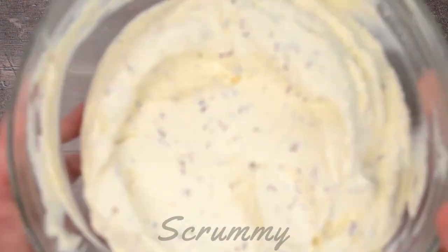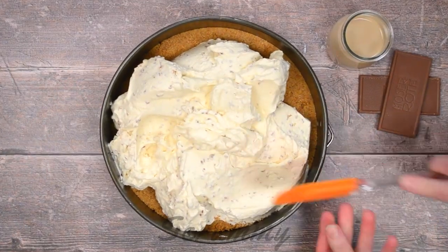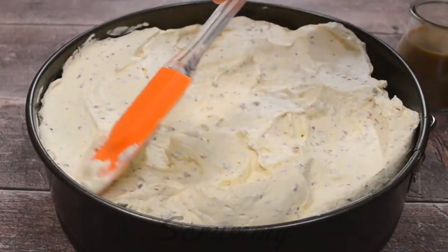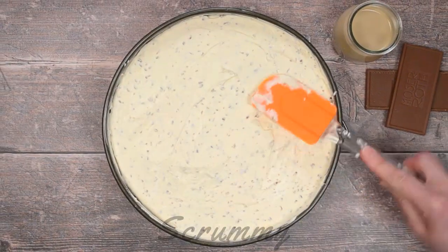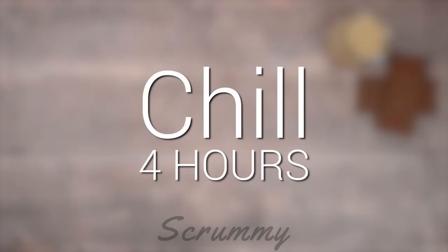Now that wasn't very difficult was it? Pour over your biscuit base and smooth out with a spatula or the back of a spoon. Cheesecakes are just so easy to make and are so yummy — if you're a fan of cheesecakes, why not check out my Terry's chocolate orange cheesecake, it's amazing. Place in the fridge for a minimum of four hours or overnight to set.